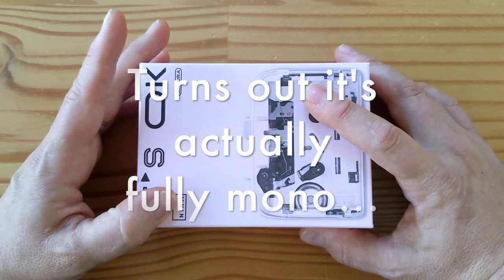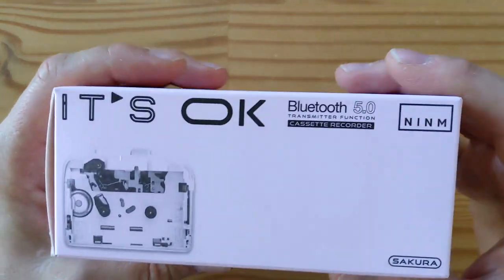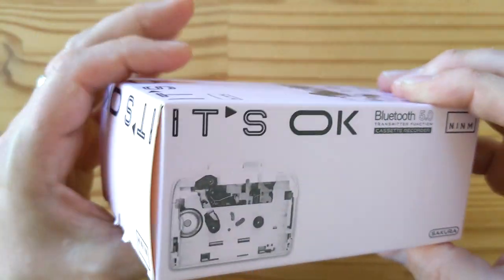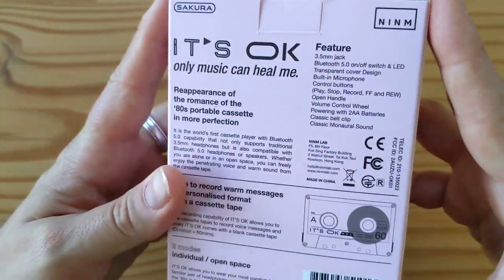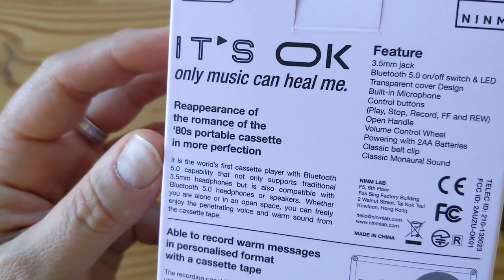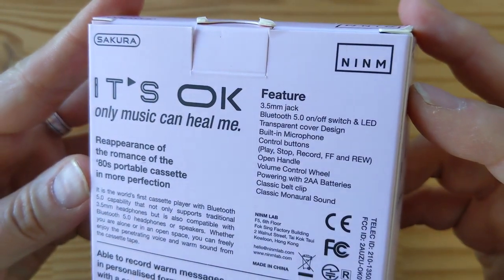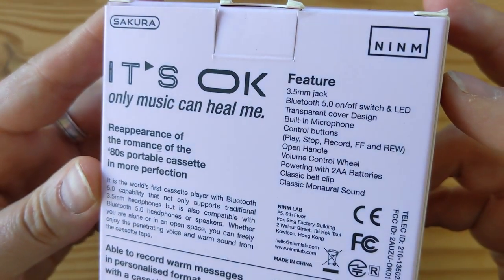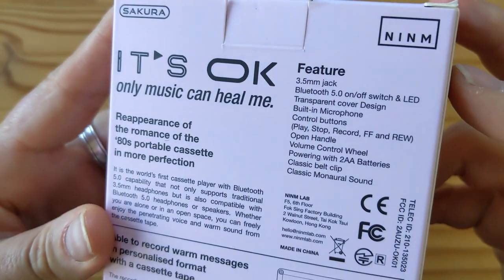So it's stereo in terms of playback and mono in terms of recording, and it only really records to the microphone. So this is the box. As you can see, it says Bluetooth 5. The brand is Sakura — 'It's OK' is the name of the product. I'll link to the crowdfunding below. 'Reappearance of the romance of the 80s portable cassette in more perfection' — very well translated. Features: 3.5mm jack, Bluetooth 5 with on/off switch and LED, transparent cover, built-in microphone, control buttons — play, stop, record, forward, and rewind. It does have rewind, which is nice. Very cheap mechanisms did not have rewind.